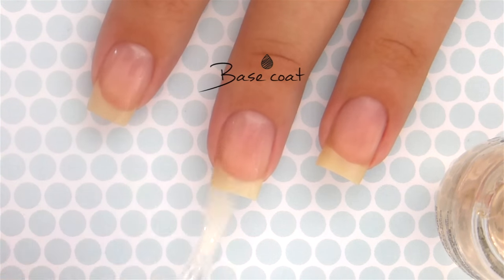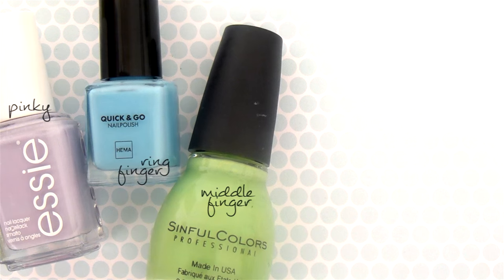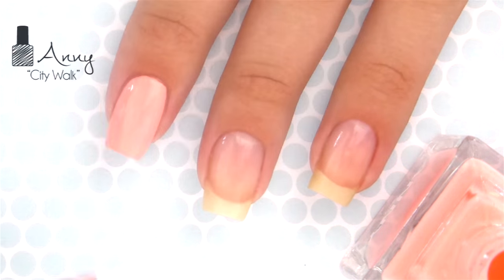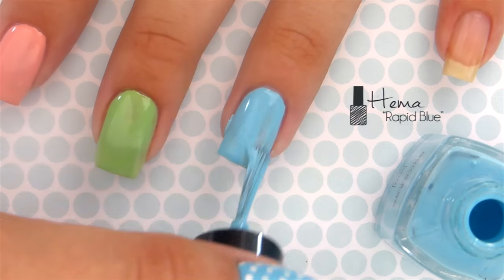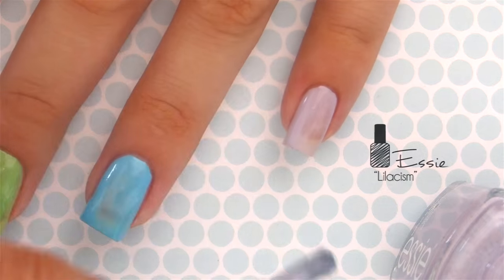We're going to use a bunch of Easter inspired colors for our nails. Paint the index finger with a pretty pink, then paint the middle finger with a lime green. For the ring finger use a sky blue polish, and a lilac purple for the pinky.